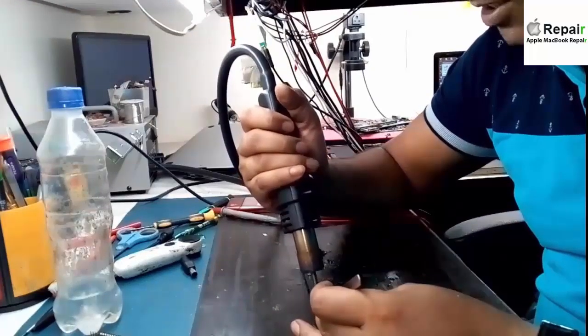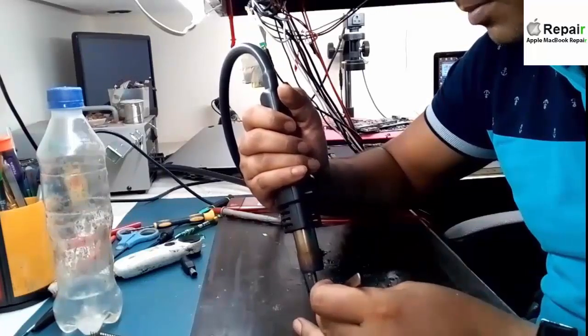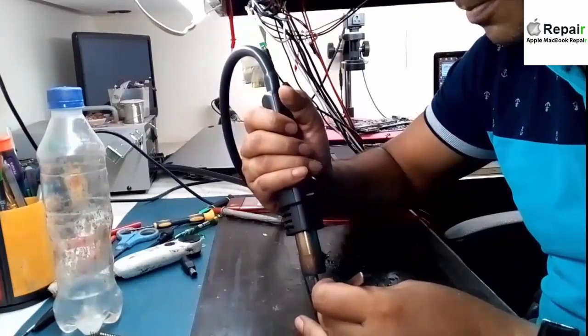If you don't use paste it could cause bubbling on the motherboard, so use good quality paste.